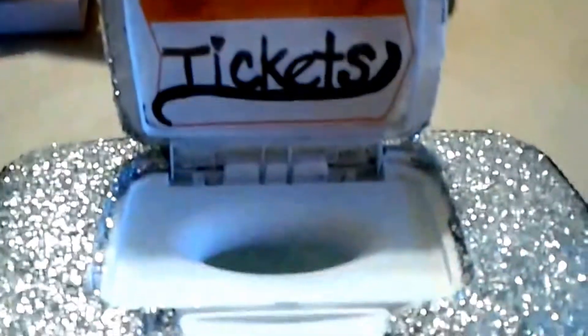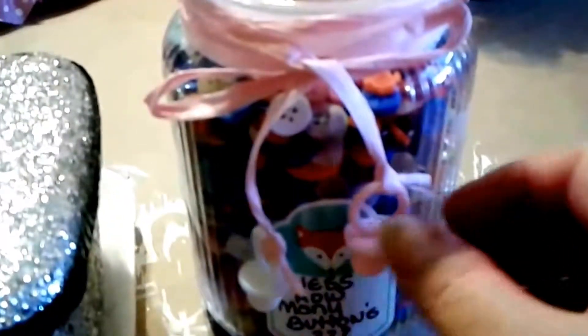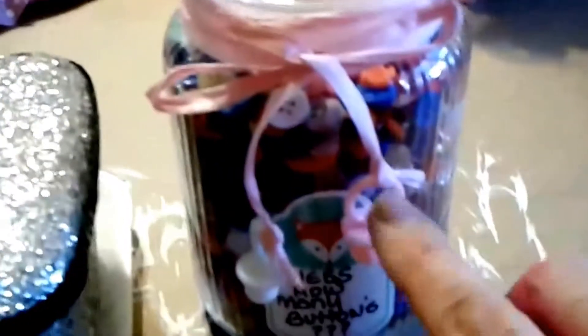I also wanted to show this little jar that I made using Dollar Tree buttons. I filled it to the top with buttons, then put a little string of raffia around the neck of the glass and tied on two plastic pacifiers. The raffia, the bows, and the buttons all came from Dollar Tree, as well as this little label that says 'guess how many buttons.' Basically this whole thing is Dollar Tree.